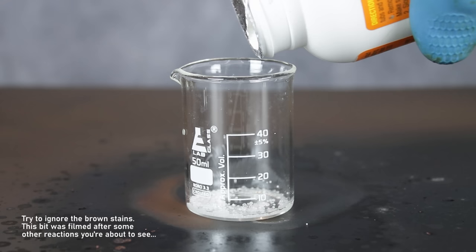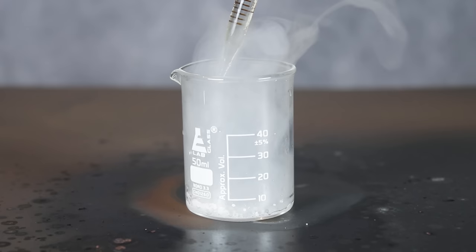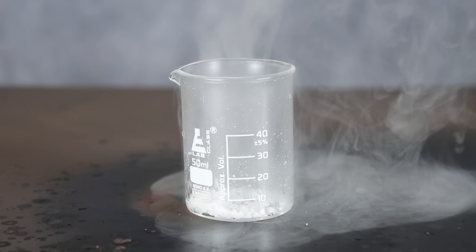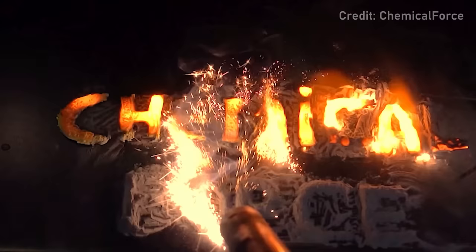Now, if ammonia is a weak base, what happens with a stronger base? For example, solid sodium hydroxide. Honestly, this wasn't terribly violent, since little to no water was present, but it was still exothermic enough to be interesting.